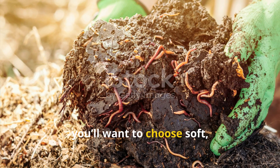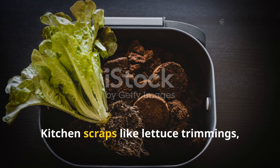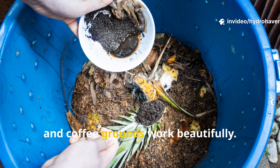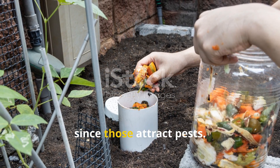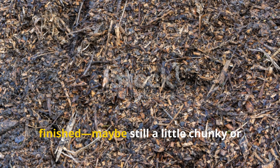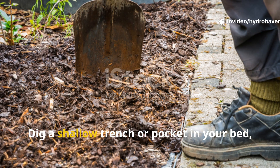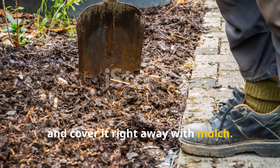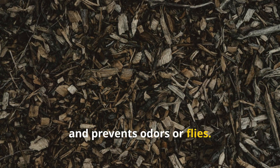To do this effectively, choose soft, easily digestible organic material. Kitchen scraps like lettuce trimmings, banana peels, apple cores, melon rinds, and coffee grounds work beautifully. Just avoid meat, dairy, or oily foods, since those attract pests. If you have compost that's not fully finished — maybe still a little chunky or damp — that's perfect too. Dig a shallow trench or pocket in your bed, place the material inside, and cover it right away with mulch. The mulch locks in moisture, balances temperature, and prevents odors or flies.